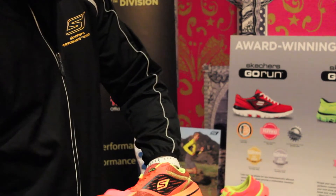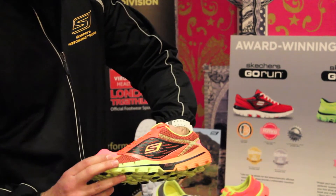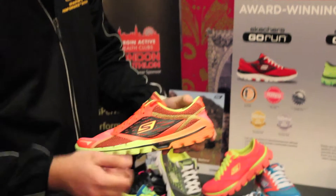Four-way stretch mesh in the shoe — breathable, really comfortable, and also fits the foot snugly.